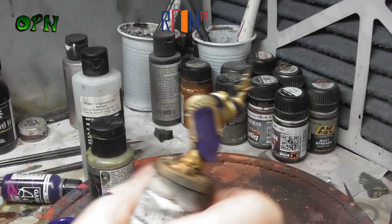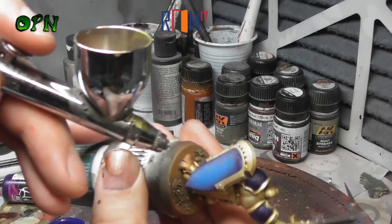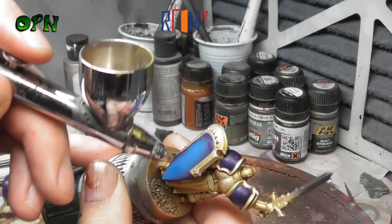Now we're going to airbrush some Vallejo Game Air Magic Blue towards the centre panels of all the areas that we've just painted blue. It's important to note that I've dropped the PSI of my airbrush down to about 15 PSI now and I'm working really close to the miniature, as I don't want to get too much overspray on the gold. Don't worry if you're new to airbrushing and you get a tiny bit of overspray - you can just come back in with a Vallejo Metal Color with your regular brush and touch up any oversprayed areas. But try and be as neat as you can as it will save time.